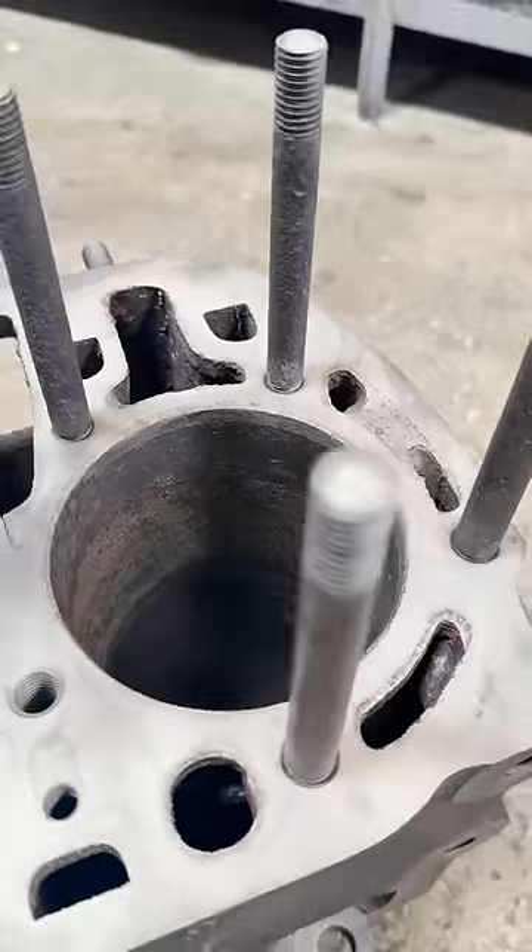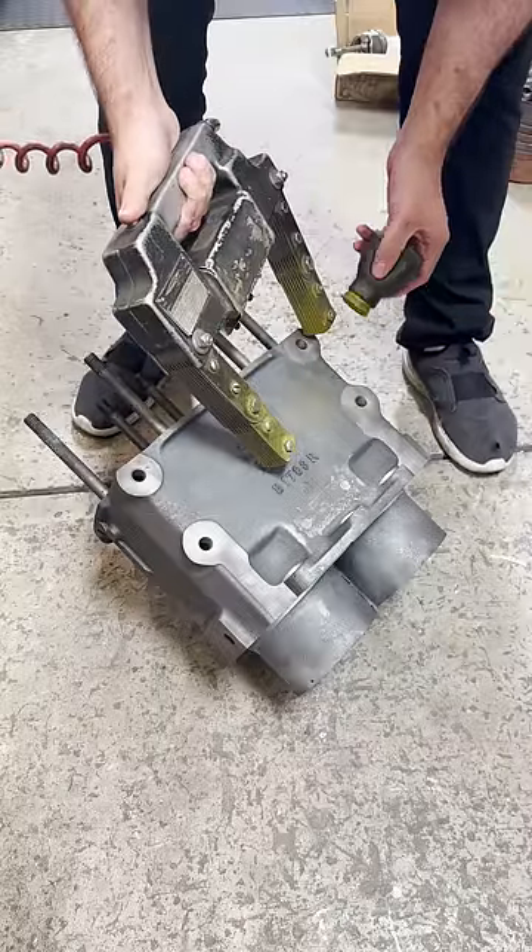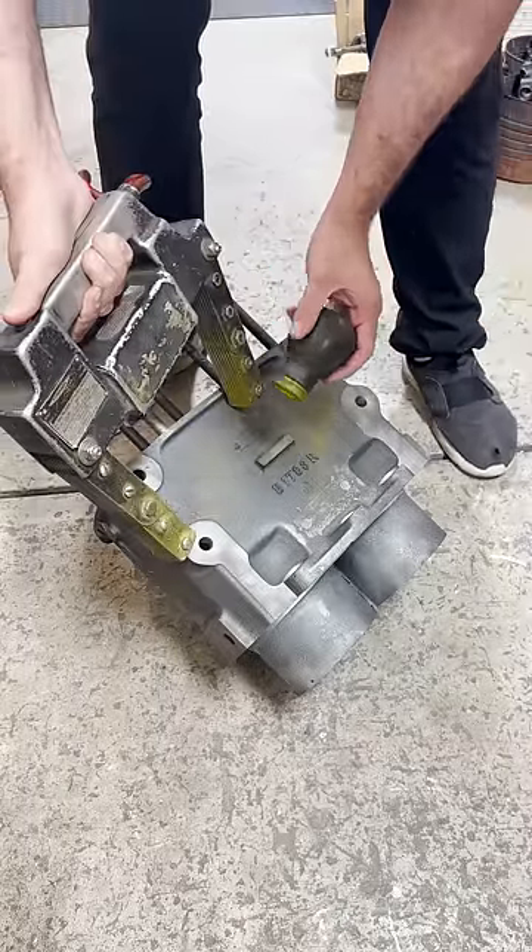After glass beading the block, it looks like a new casting. The next step in the process is to magnaflux the block to check for any cracks so that we know the block can be rebuilt.